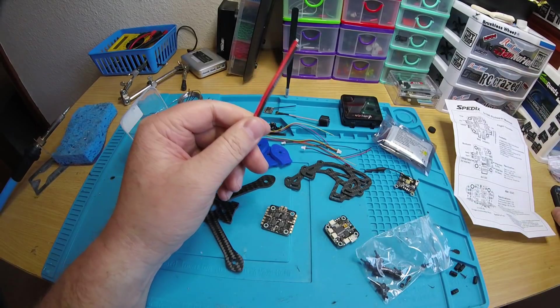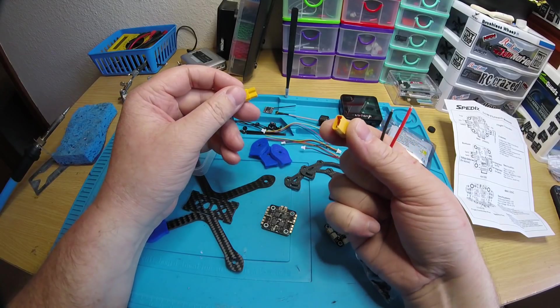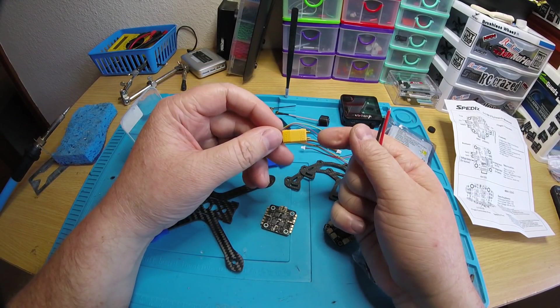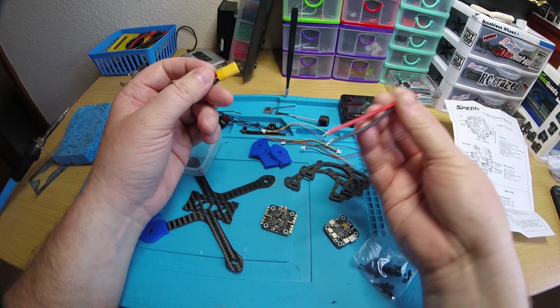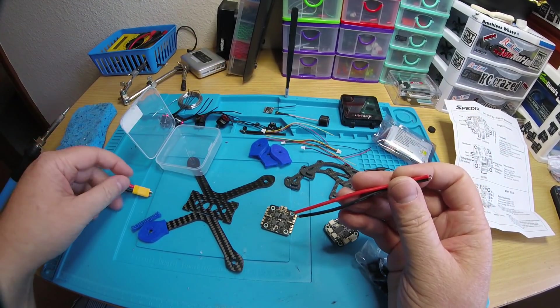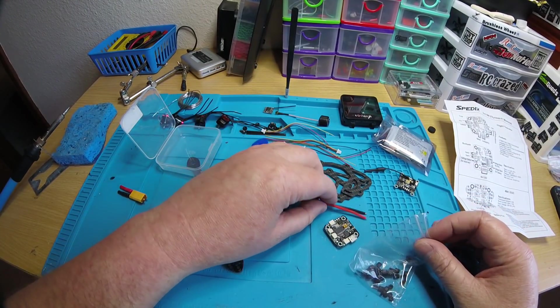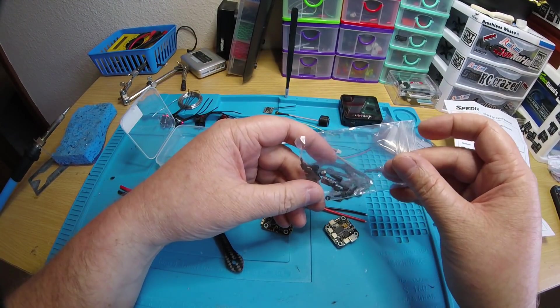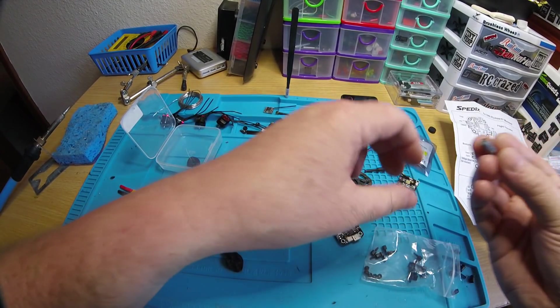You also get some nice 18 gauge battery cables, which is really nice because usually you buy your XT30s in a bag of five and they don't come with wires. You can buy rolls of wire separately, but it's nice that it's included so you don't have to worry about it. It also comes with a little capacitor.